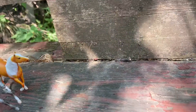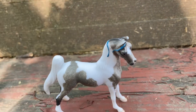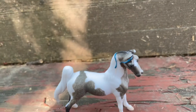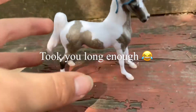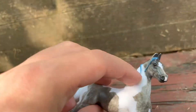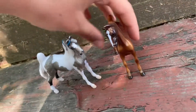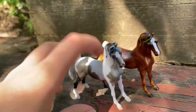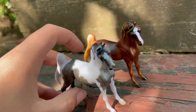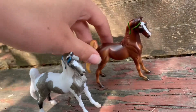Next we have a dapple gray slash white pinto saddlebred mare. Not much to say about her — her name is Princess and she's pretty. I like the little blue ribbon. I also have her twin here, Duchess — so I have Duchess and Princess. I usually just roleplay them as twins because they're the same mold. They're both really pretty.